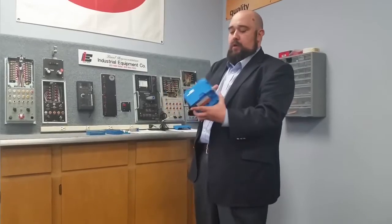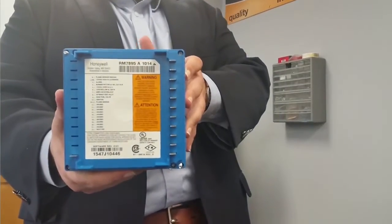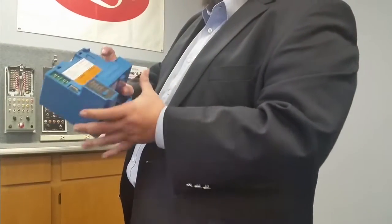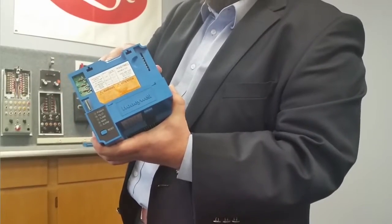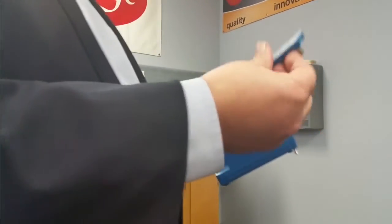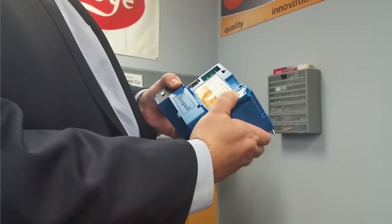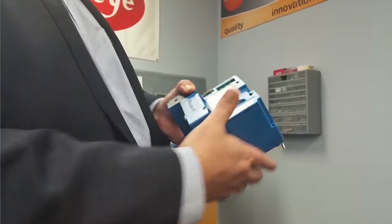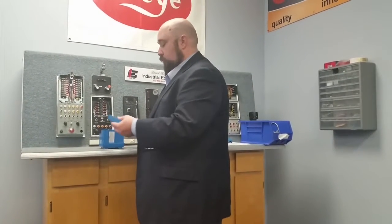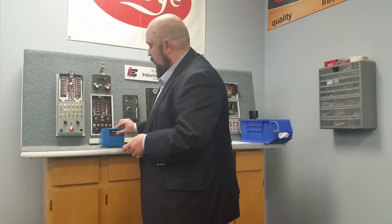Moving on to the RM7895A-1014. This is also a primary control, but it's a step up on the safety ladder in that it has a pre-purge. This is where you put a timing card. For expediency's sake, we're going to be using a 10-second timing card for this one — they make them in various times, up to several minutes. This one doesn't require a 0.8-second flame fail response time amplifier, so we'll be using a two-to-four-second ultraviolet amplifier.